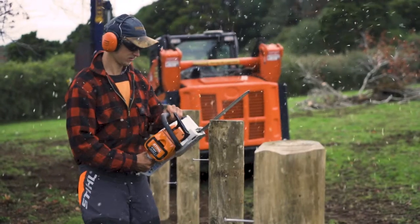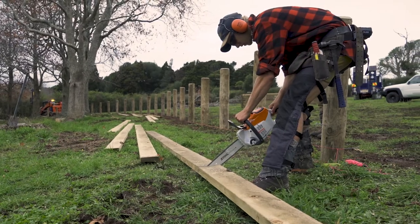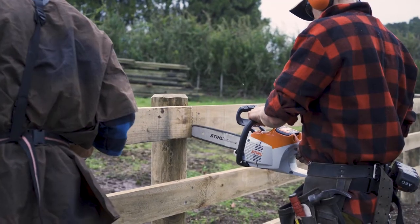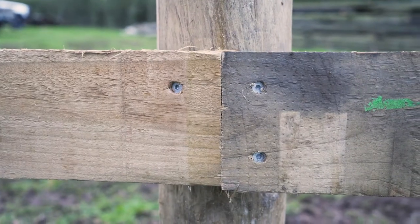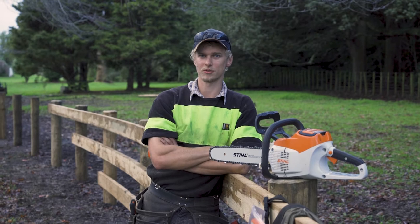I've been using this saw on this job for about two days now, trialling it and I'm really impressed with it. There might be a few of you out there a bit sceptical to try an electric saw, but it really is great — how easy it is to use, how well it cuts. It really is a professional saw and I think a lot of people will get a lot of use out of it on the fence line.